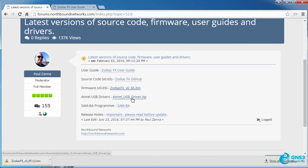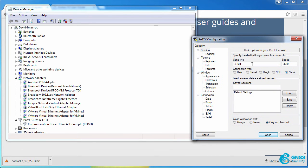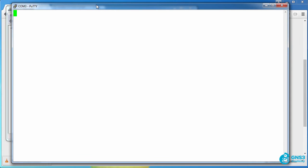If you don't already have the USB drivers, get those and connect your Zodiac FX to your computer. Please see the other videos I've created showing how to connect a Zodiac FX to your computer. In my example, I've got the Zodiac FX connected to COM port 3, so in PuTTY I can connect to COM3, leave all other settings at the defaults, and that allows me to connect to the Zodiac FX.